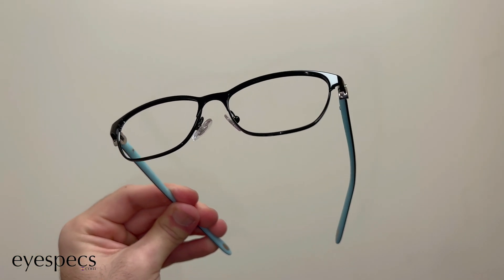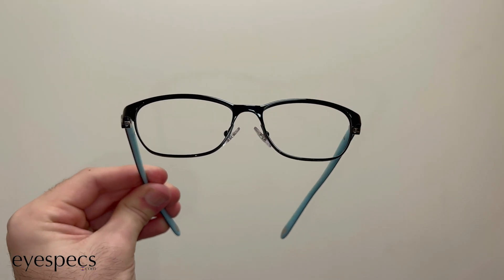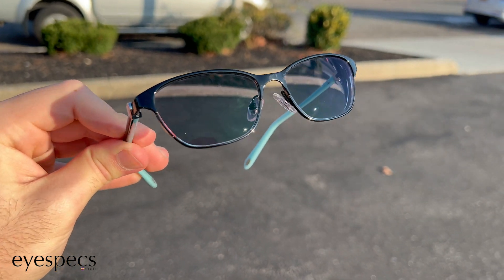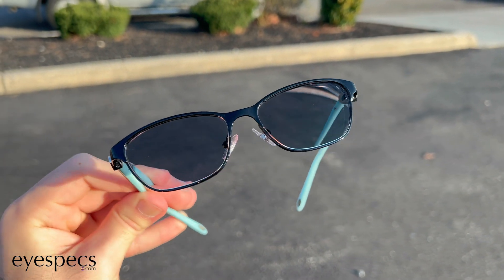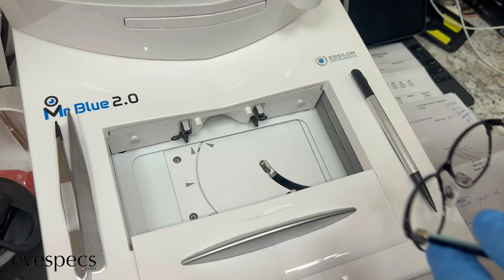Today, you're going to see how these glasses went from looking like this to looking like this. These glasses have a transition lens, which goes from a clear lens to a dark lens with the exposure of UV rays, which come from the sun.